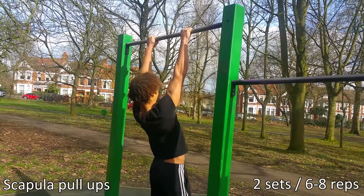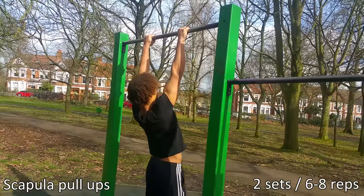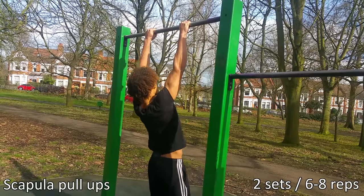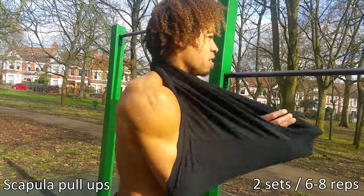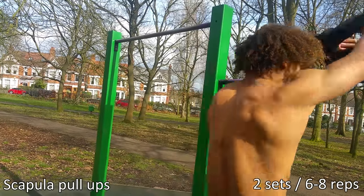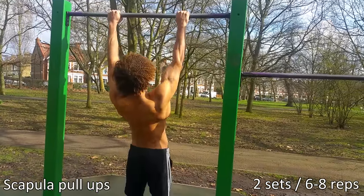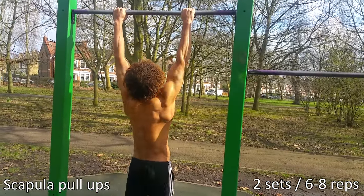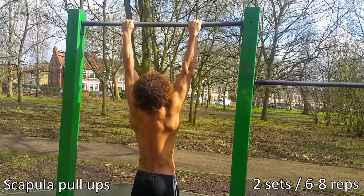If you've watched any of my previous videos, you know I always include these — the staple of all pulling exercises: scapula pull-ups. A lot of people struggle at the start of the one arm pull-up movement. They can get past halfway because they have the bicep and forearm strength; it's just that initial pull action. I braved the London cold and took off my top so you can see the muscles actually retracting and depressing in the scapula.